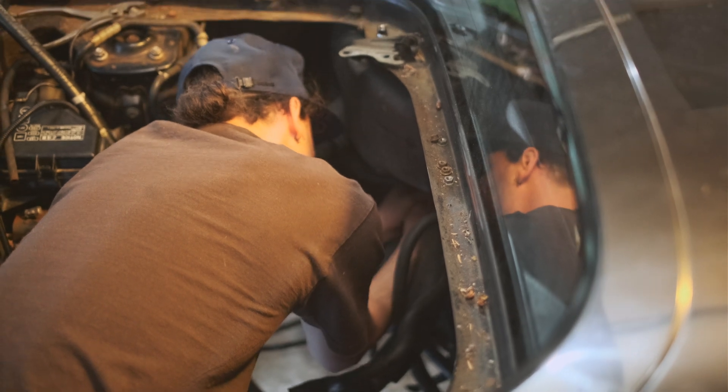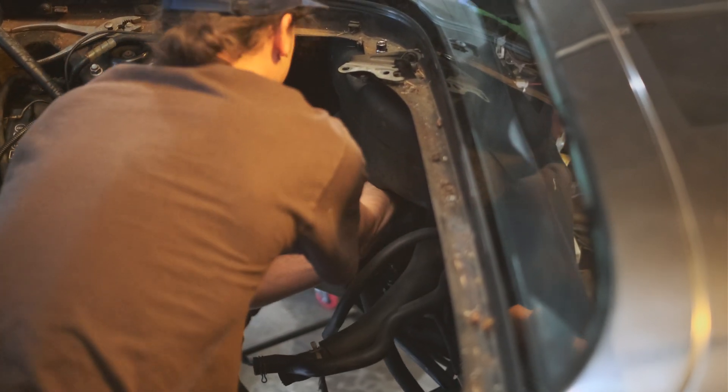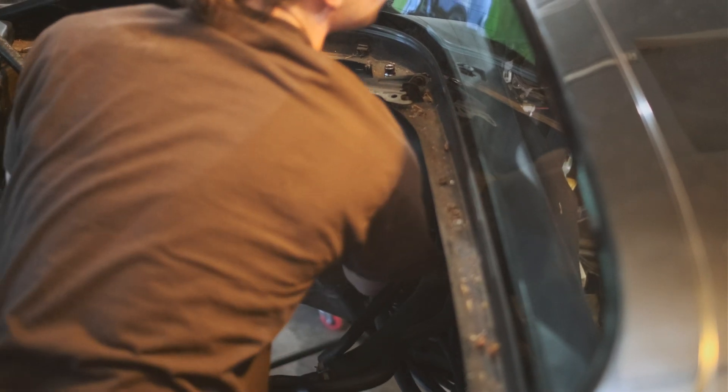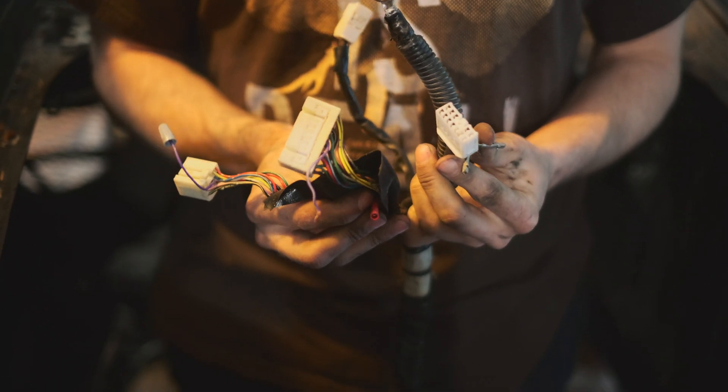We also had to feed the harness through that small hole in the firewall, which was its own little project, but we did it. And that's wiring done for now, until the engine is in and we can actually hook things up.